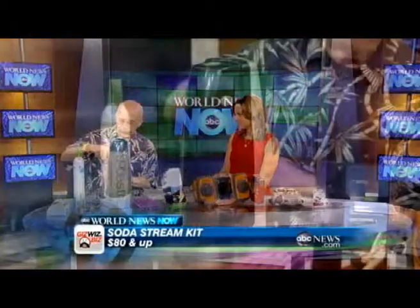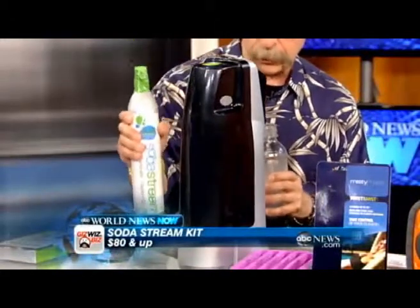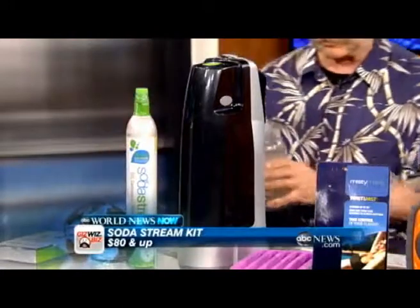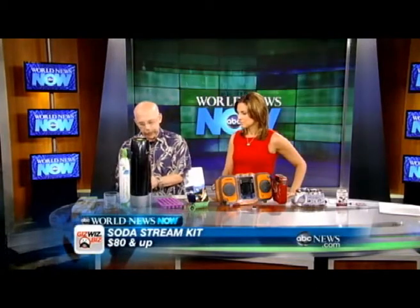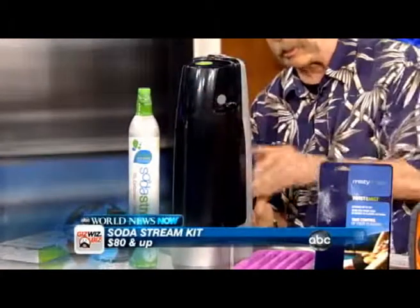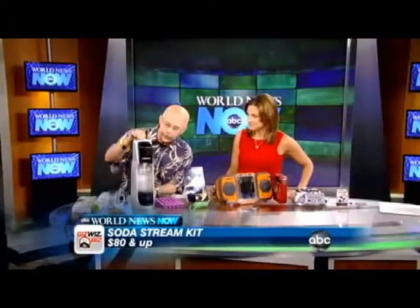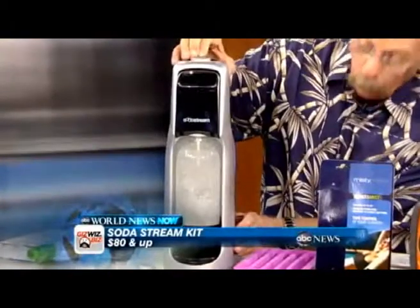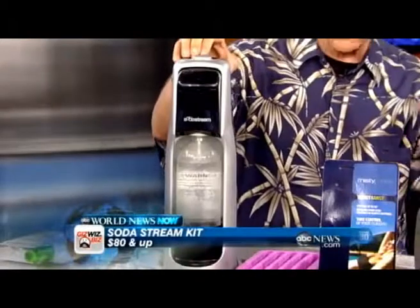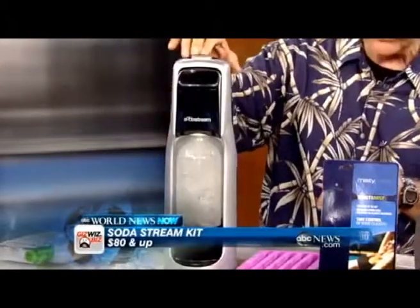So you're thirsty? SodaStream. I'm going to turn the machine toward me. It comes with this bottle and a cylinder of CO2. One of these cylinders can make 60 bottles of soda. I'll feed this in here and screw it on, then face it back out so people can see just how easy it is. You screw this in until it stops, then just push on the top.